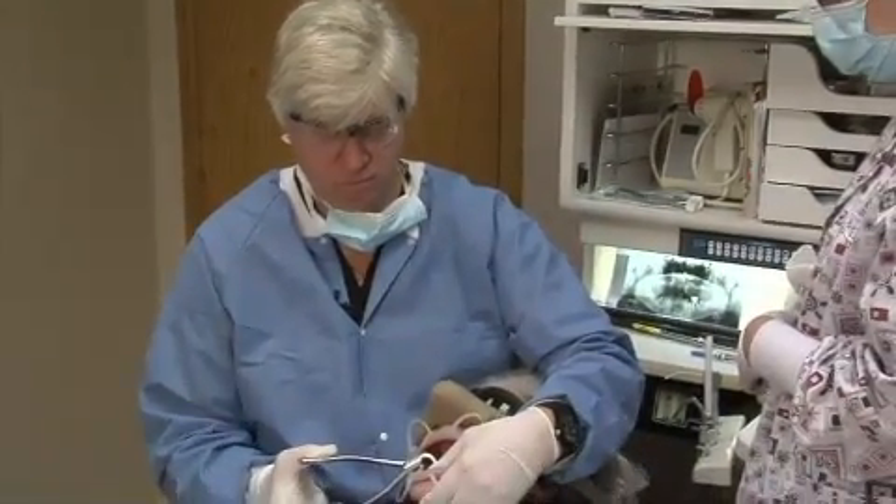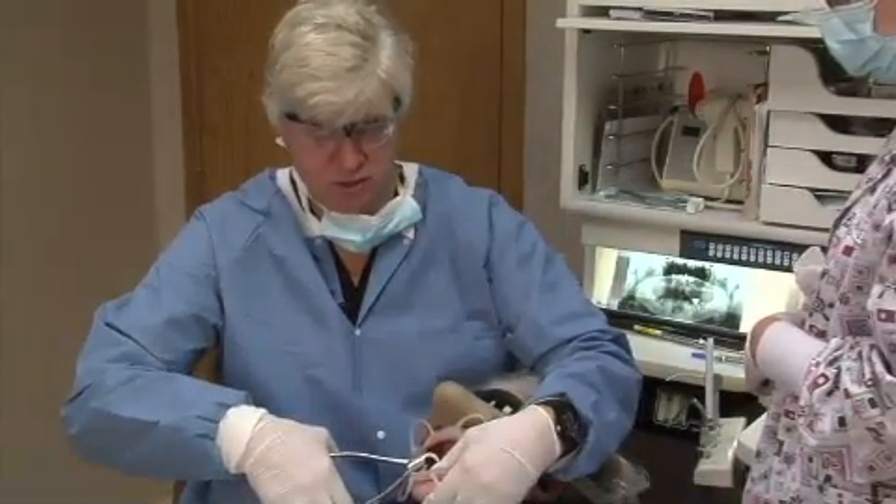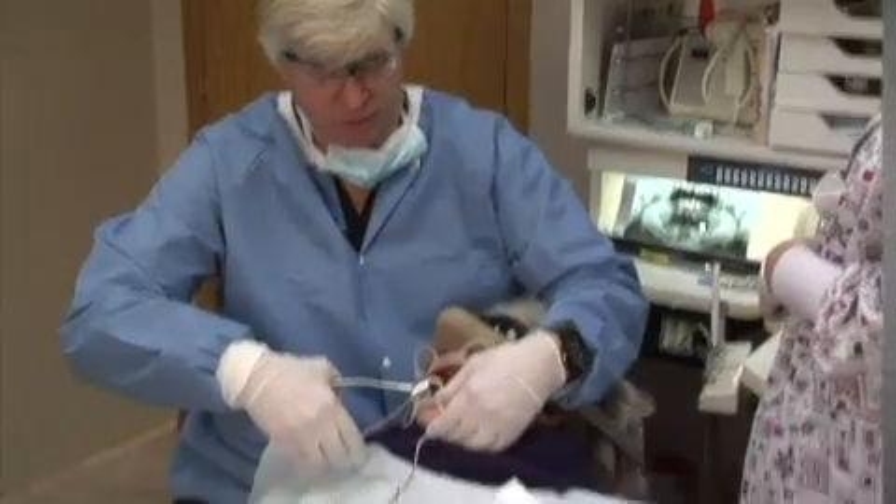I've been practicing for a long time, and I can't tell you how many times I've heard a patient tell me that the doctor put their knee on their chest, but I've never seen that. But those days are gone. Again, I'm just using two fingers, or a finger and a thumb really.